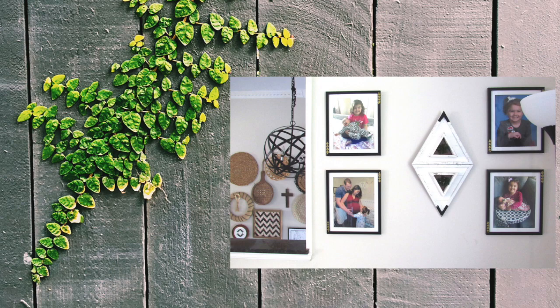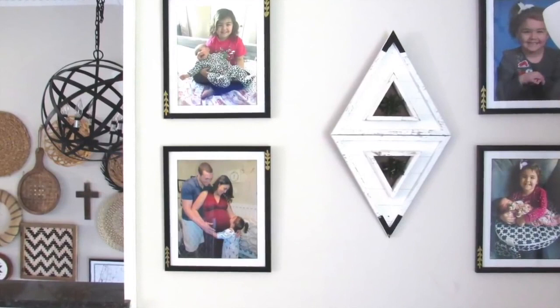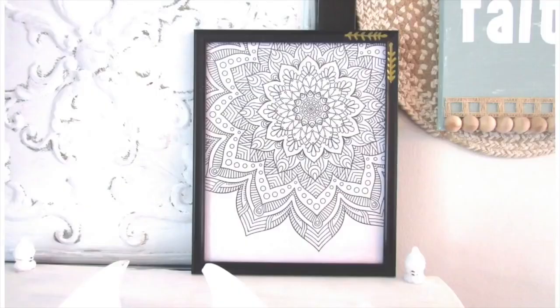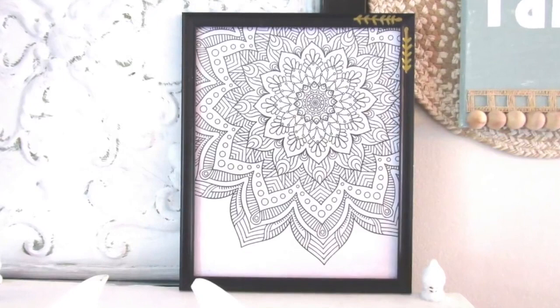Our next farmhouse decor DIYs are a two-for-one going into more of the modern farmhouse style. I'll be building off two previous DIY projects I've done on my channel, which I'll have linked in the description box. Behind my couch I have part of the wall with some Dollar Tree picture frames that I'm going to take down and build off my Anthropologie-inspired Dollar Tree DIY.